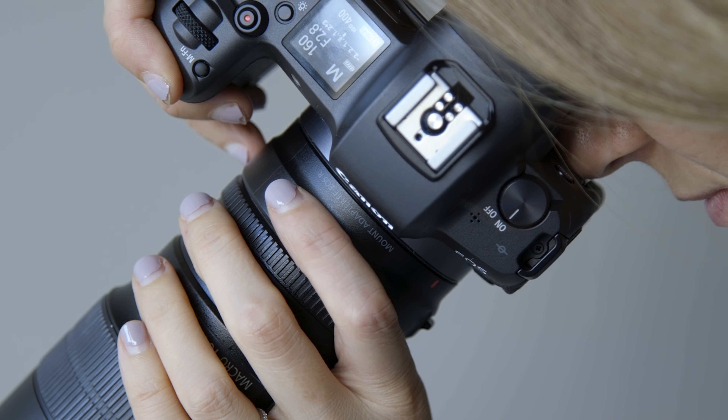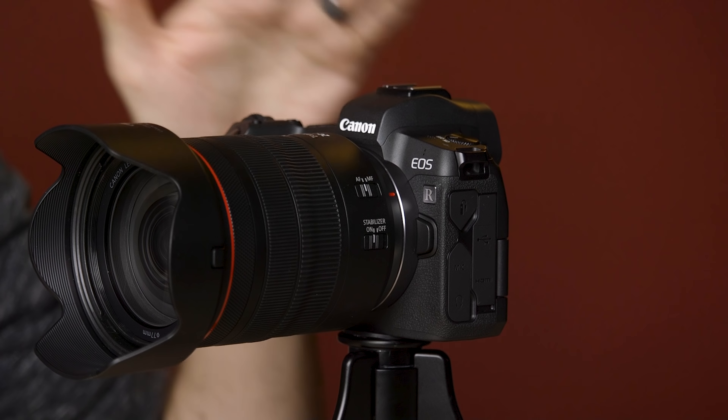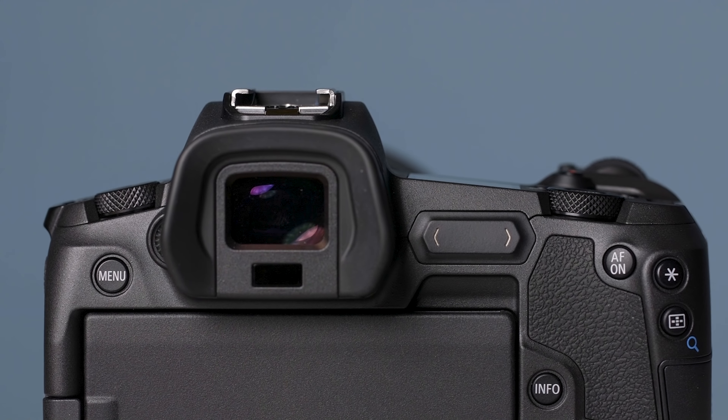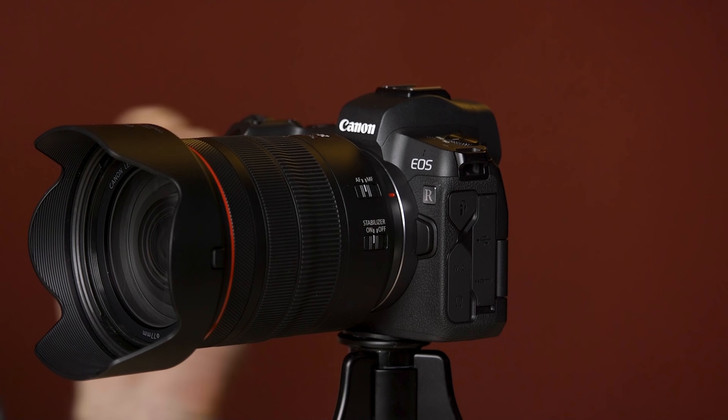Going through the features I really like: number one would be the electronic viewfinder. This is the main reason to switch to a mirrorless system versus a DSLR, where the viewfinder is optical, looking through the mirror. Here there's no mirror — you're looking at a 3.7 million dot screen and seeing a live view of what you're actually trying to photograph. My next favorite thing is the size of the focus area: it's 100% from top to bottom and 88% from side to side.